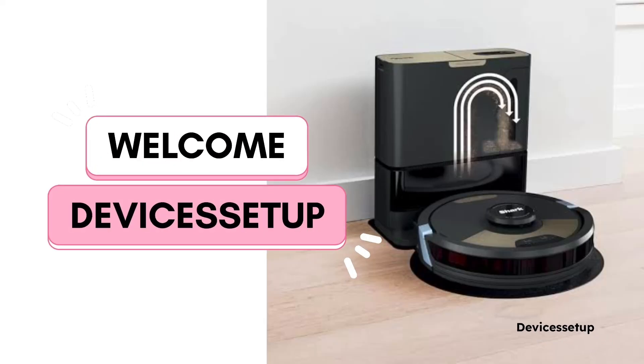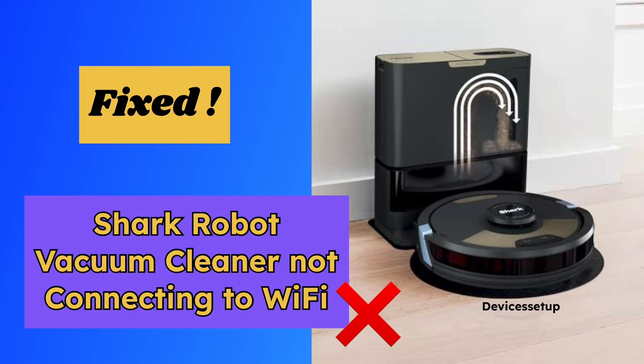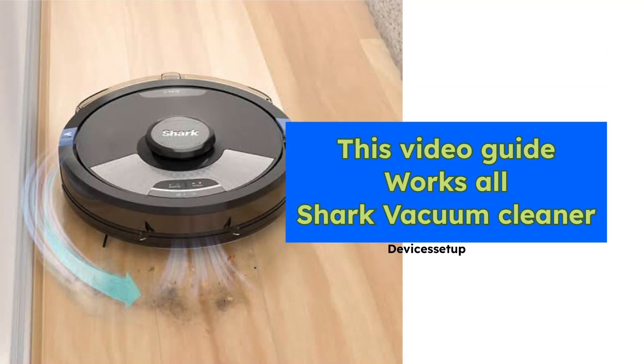Welcome to Devices Setup. Today we will check different tips and tricks that have worked for many Shark Robot Vacuum Cleaner users to resolve their Wi-Fi connectivity issues. So if your robot is not connecting to the Wi-Fi, then try these steps. This video guide works for all Shark Vacuum models.